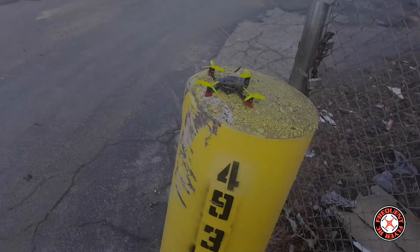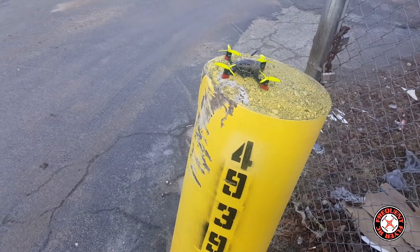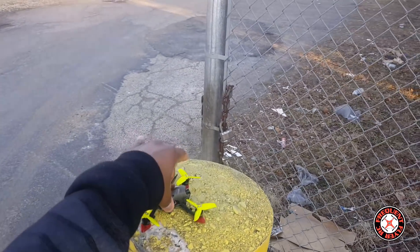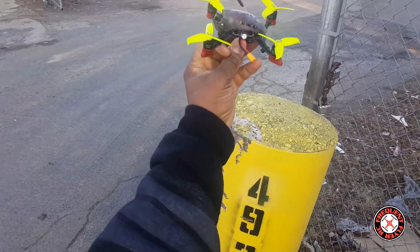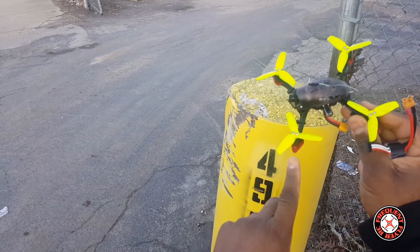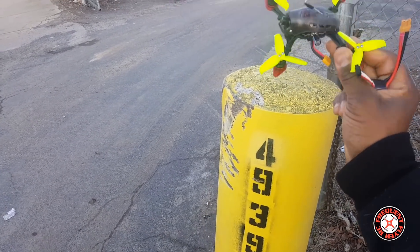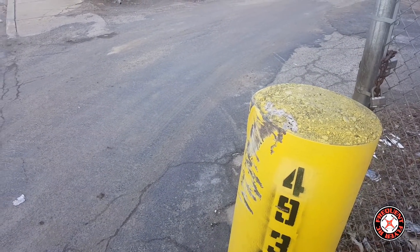I'm out here with the Babyhawk R from Gearbest — this is the production retail version. I added 2.5 inch props because I have these extended arms from 3D Power, and they came with these Gem Fan 2540 props. We're about to test this thing out and see how it flies.